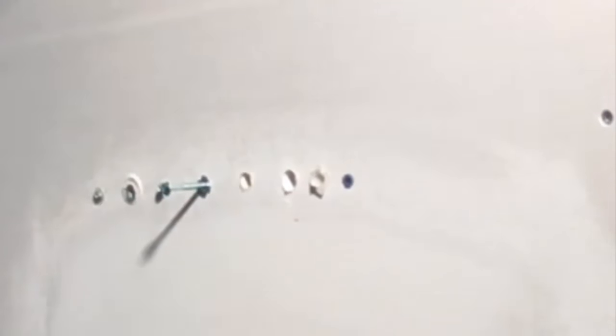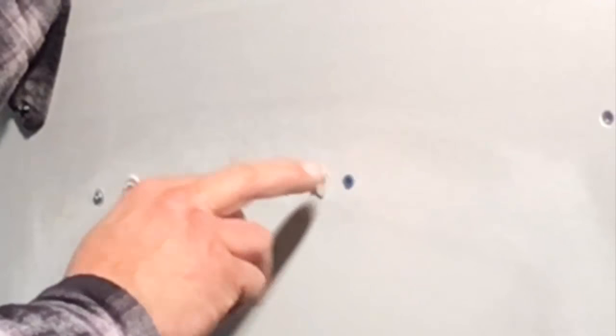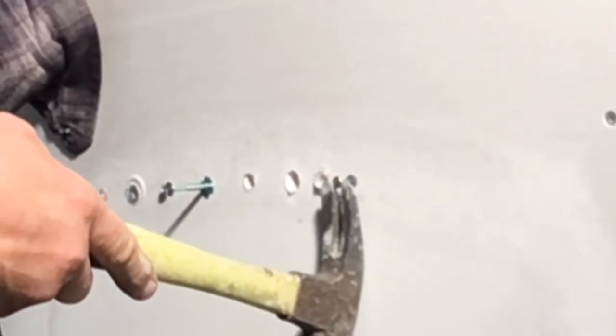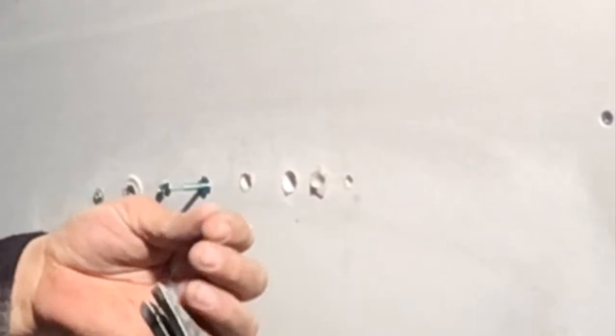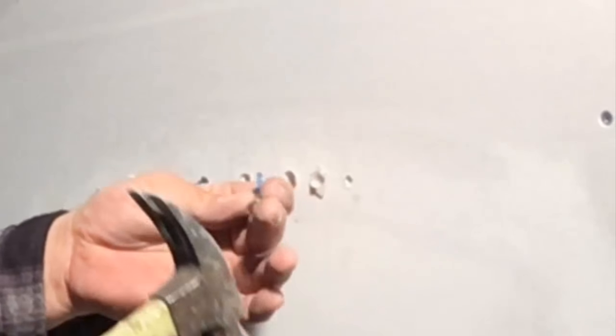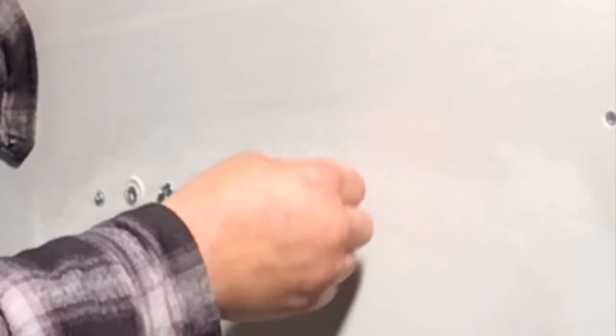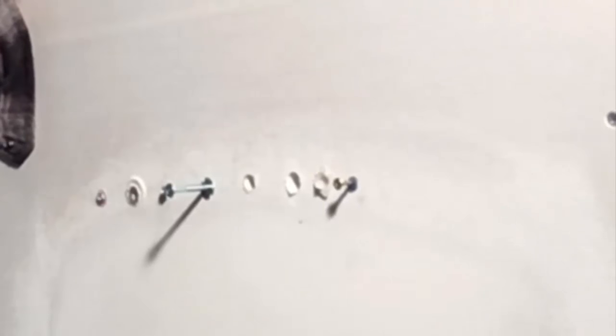I'll show you why this isn't going to hold a lot of weight — it will hold a small picture frame, thermostat, or smoke detector. But once you thread the screw through, it can pull out. It's a little hard to pull out once tapped in, but any real weight just pulls it right out of the wall. These are very temporary and more suited for brick or masonry. For something very lightweight you may be able to use them — we use them for mounting smoke detectors. I don't recommend them for anything with any weight.